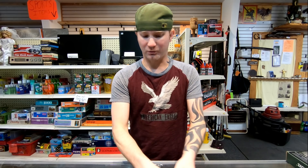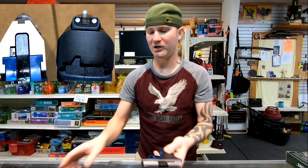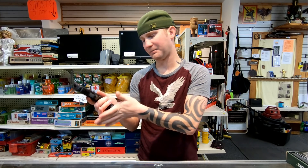On the sights, without a doubt the Shield EZ is far superior. The RM380 is a smaller, lighter firearm, but you do sacrifice some capacity — the Shield you're looking at 8 plus 1, and the RM380 you're looking at 6 plus 1.